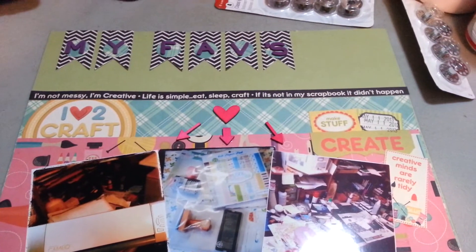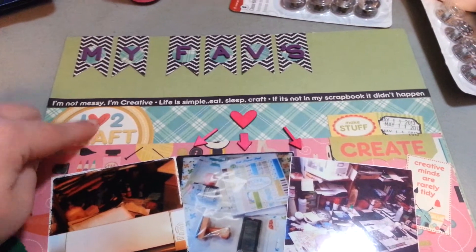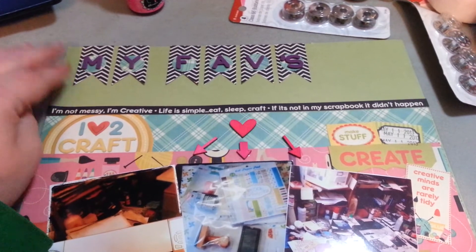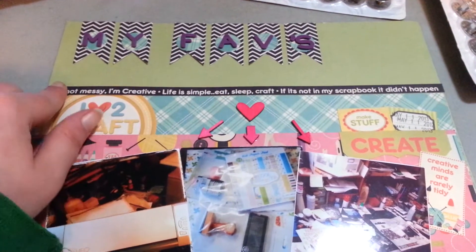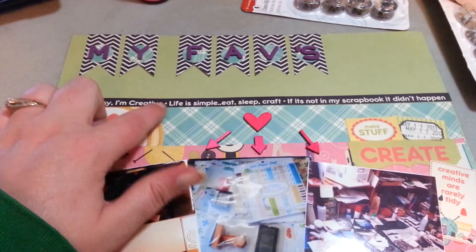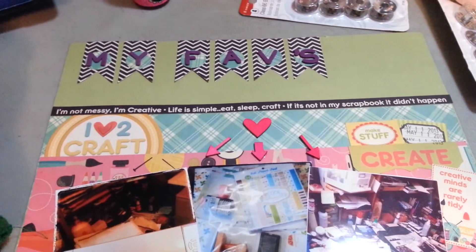The paper collection I used — I believe it's from We Are Memory Keepers, and I believe it's called Love to Craft. I bought this collection probably about a year ago and just haven't used it, so I figured this was a great time to use it. I used this border here — I cut it out, I thought it was a great border. It says, 'I'm not messy, I'm creative.'